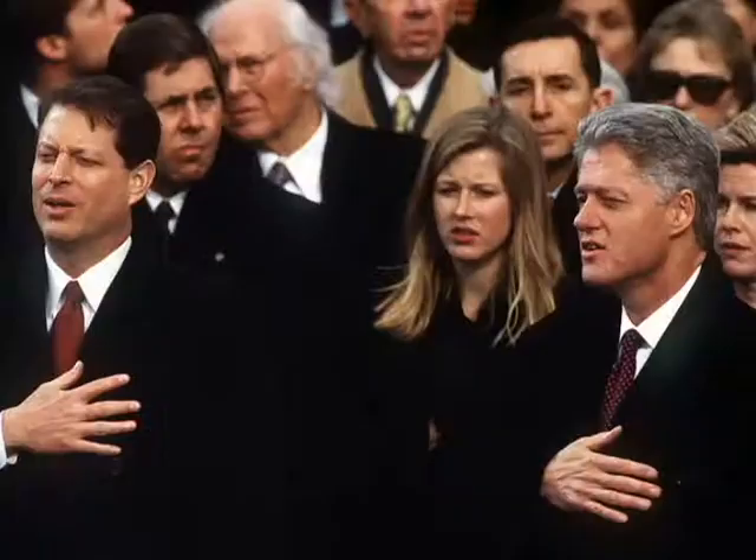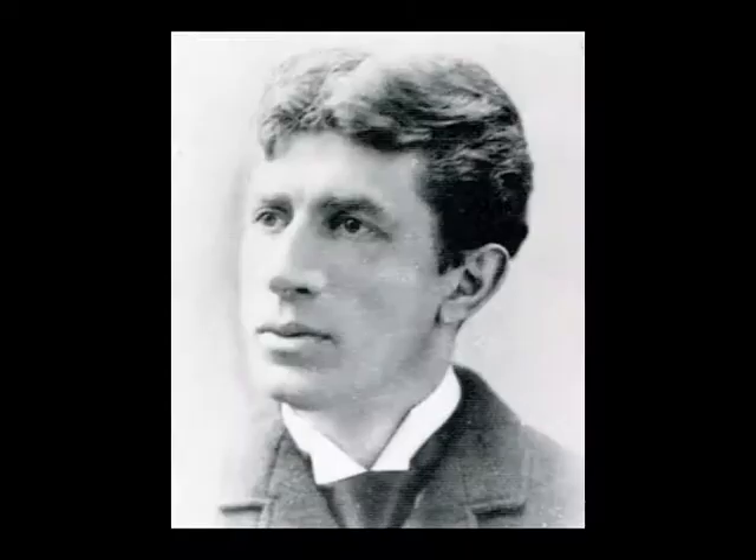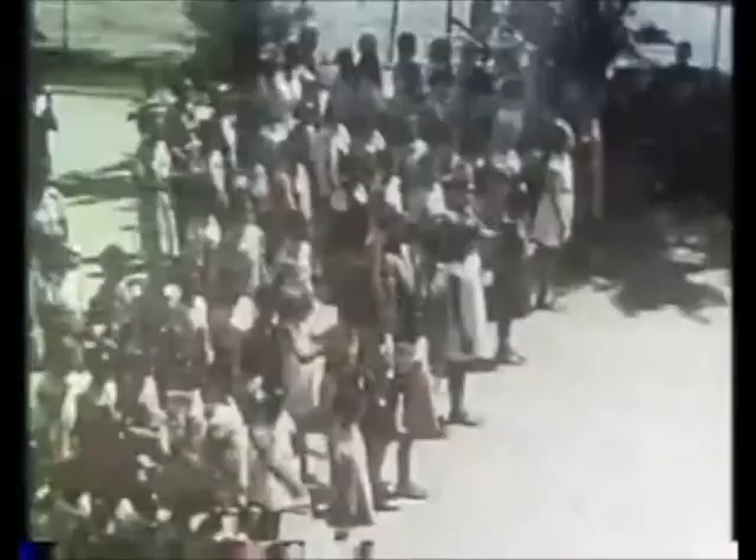Everyone knows that you put your hand over your heart while reciting the pledge. However, for a while, a different type of salute was used. The original salute as written by Bellamy started with a military salute, but as soon as the words 'to my flag' were spoken, you were to extend your right arm out toward the flag.